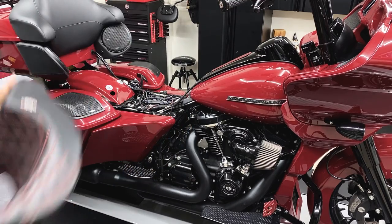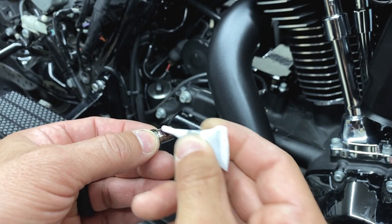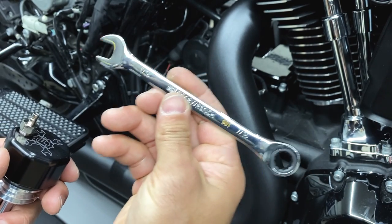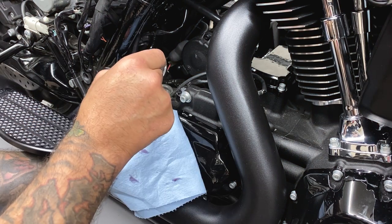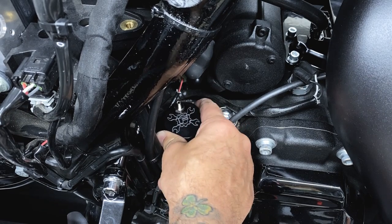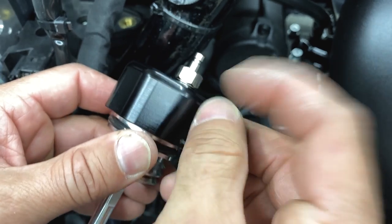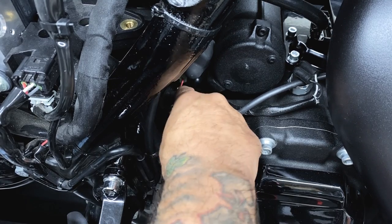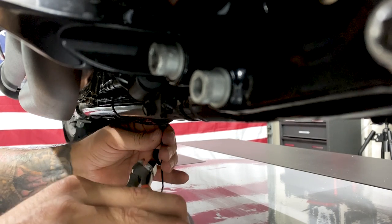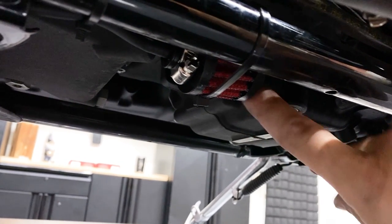First thing I'll do is remove the seat, the right saddle bag, and the right side cover. Then install the desired fitting onto the dipstick cap, using the Loctite they provide. Using a 7/16 wrench to snug it down, make sure you have a rag or something to catch the oil when you're pulling out the dipstick. Set the cap in the desired position and apply Loctite to the set screw. Now install the vent hose, and when putting on your zip ties, you don't want to tighten them down too much where you're kinking the hose.